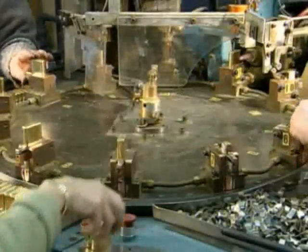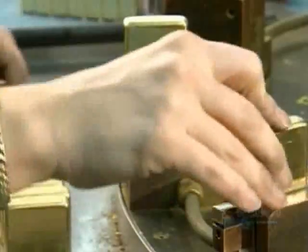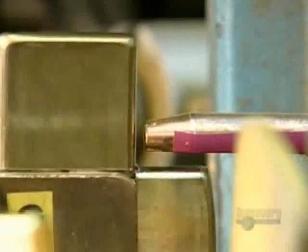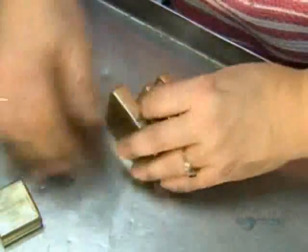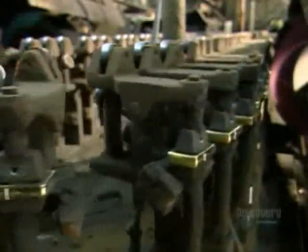A worker collects them and places them on a revolving table. Another worker slides on a hinge to link the top and bottom pieces. An electrode welds the hinge to the case, then a mechanical arm knocks them down a chute to a worker who inspects the welding job.